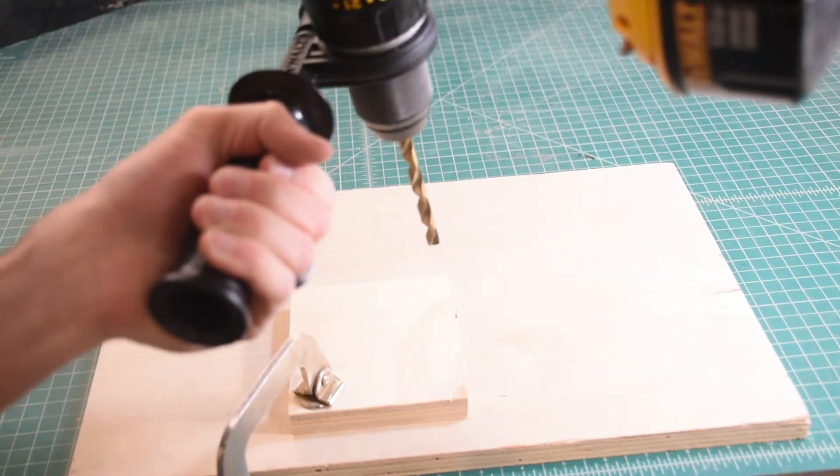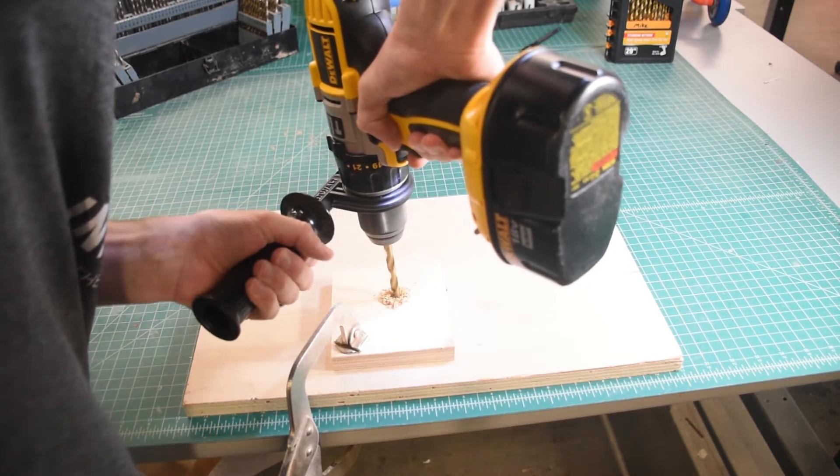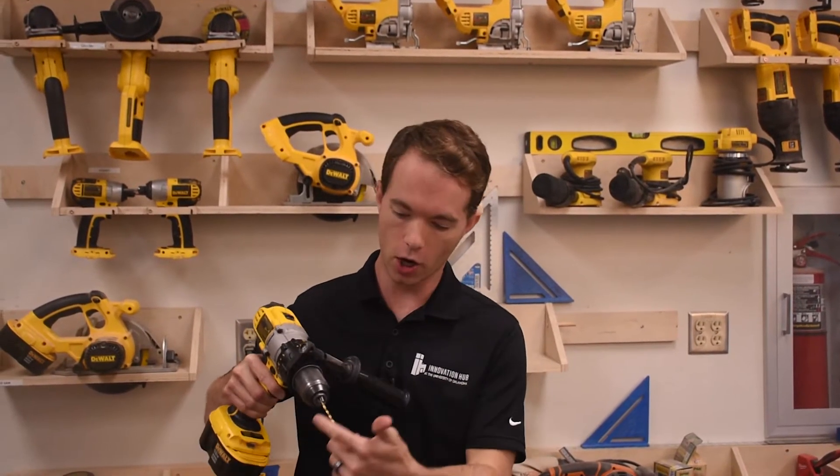Secure your piece and gently pull the trigger and push into your material. Keep the bit spinning forward as you pull out. Go straight and go slow until you get comfortable. This is the tool that people break their bits with because they don't go straight. If you're not straight, you have a constantly changing bending stress around the bit as it spins and eventually it will snap off, and it can be a pain to remove from your hole.